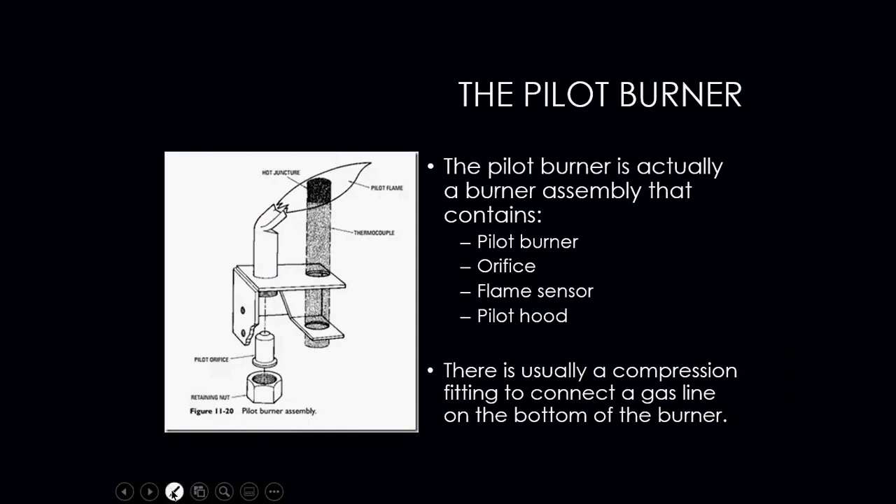What we're talking about here is right down here — this is our compression fitting or retaining nut. If we were to remove that, what would come out would be the pilot orifice. The pilot orifice is what regulates our flame — the flame size and the flame pressure coming out of the pilot hood. We need to make sure that the pilot orifice itself isn't plugged and is the correct size.